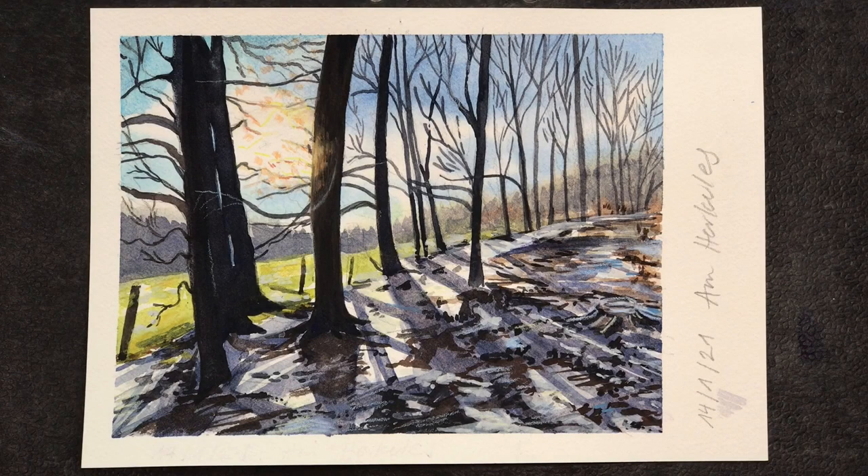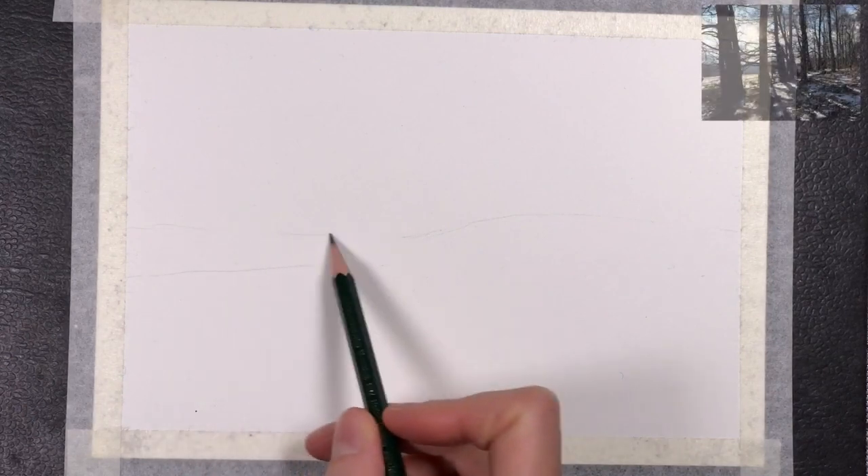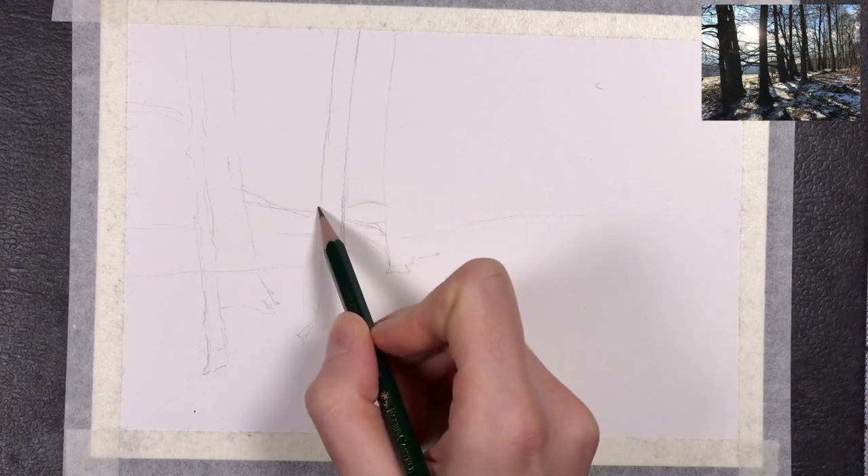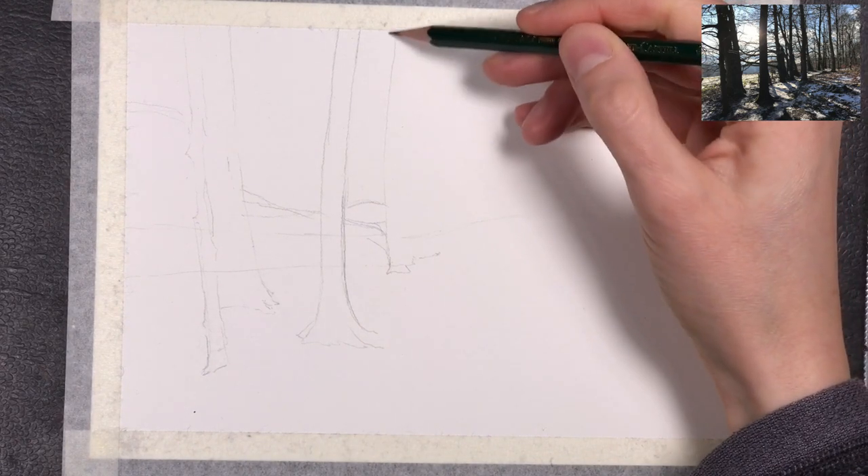Hello everyone and welcome back to another video. In this video I'm painting a scene of trees in the winter sun. What interested me about this particular scene was the lighting — backlighting with a winter situation, snow, and lots of shadows. I wanted to make this part of my folktale landscapes series, finding scenes that could be the backdrop for folktales or local legends — scenes with a certain atmosphere. I thought this scene matched that idea quite nicely.